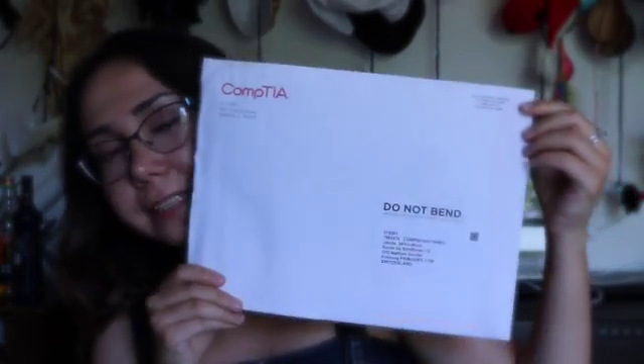I received an envelope like this. It took around two and a half months for it to come to Switzerland, where I live. It came from Chicago and it wasn't damaged — the envelope and everything was alright.